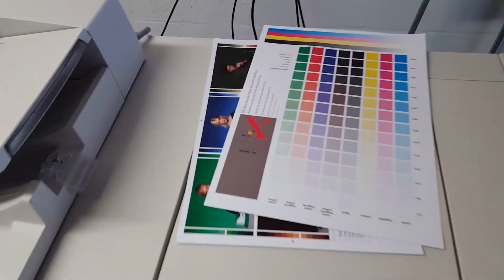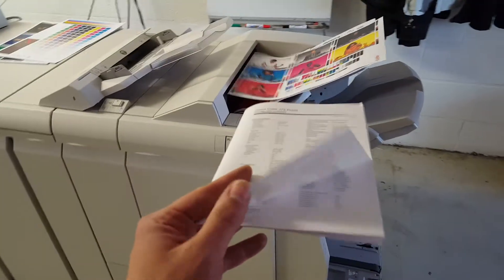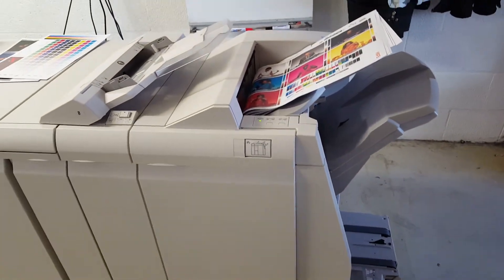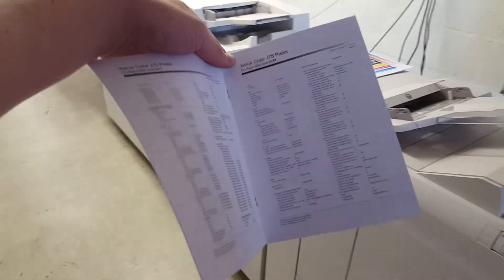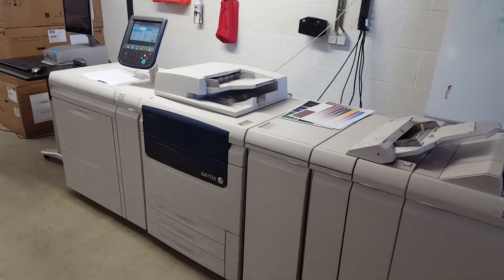These were some prints made before, and here they're coming. There's also a booklet finisher where you can make some booklets. So it's a very nice machine with a lot of options.